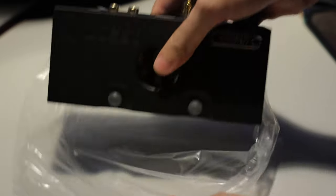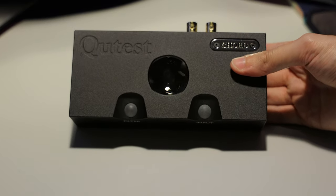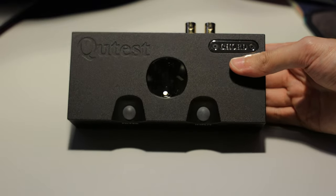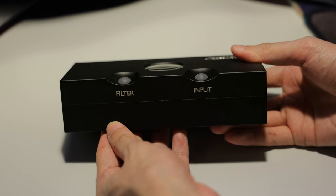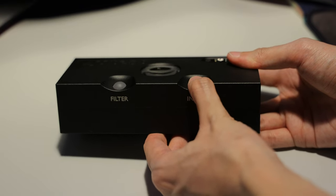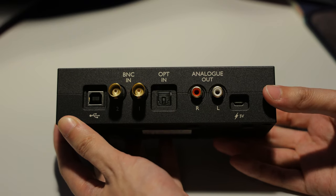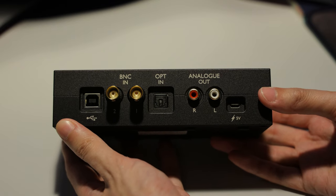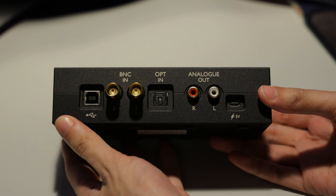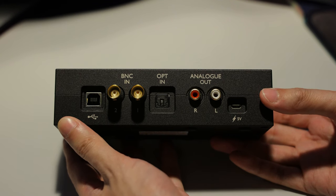Okay, let's finally get to the Cutest itself. It's a very solidly built brick with a fine texture and two funky-looking orbs in the front — this is a signature design of Chord's products. The two orbs actually function as the controls for the filter and the input. On the back, starting from the left, there's the USB port for connecting to the computer, dual coaxial input, optical input, analog output, and the 5V power input.